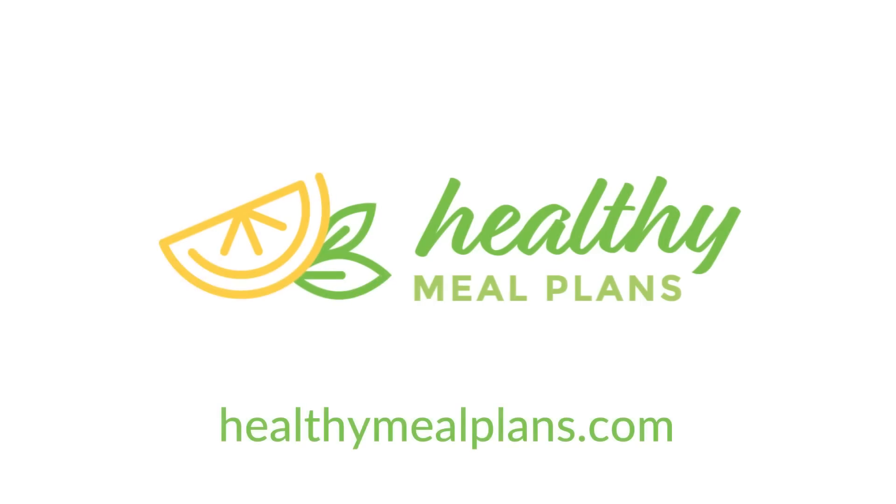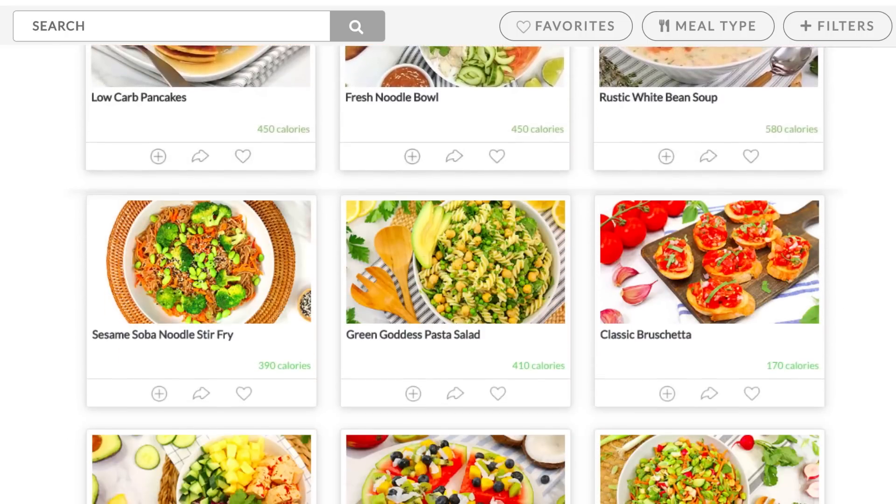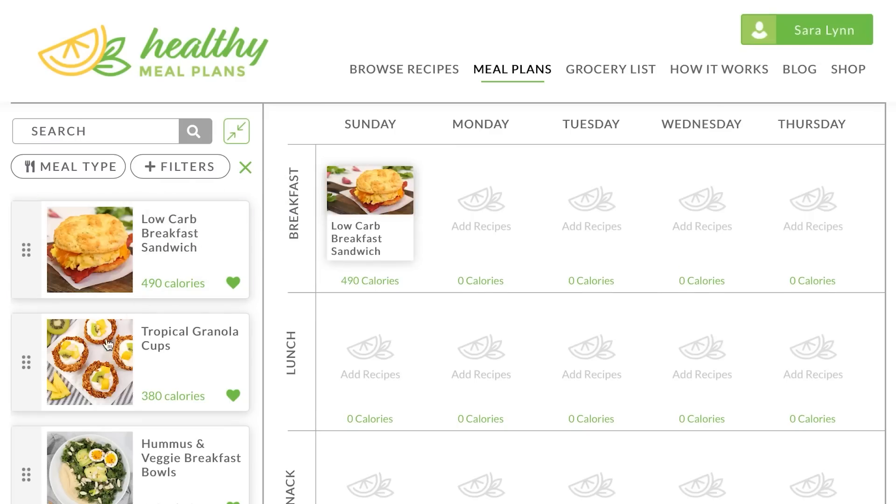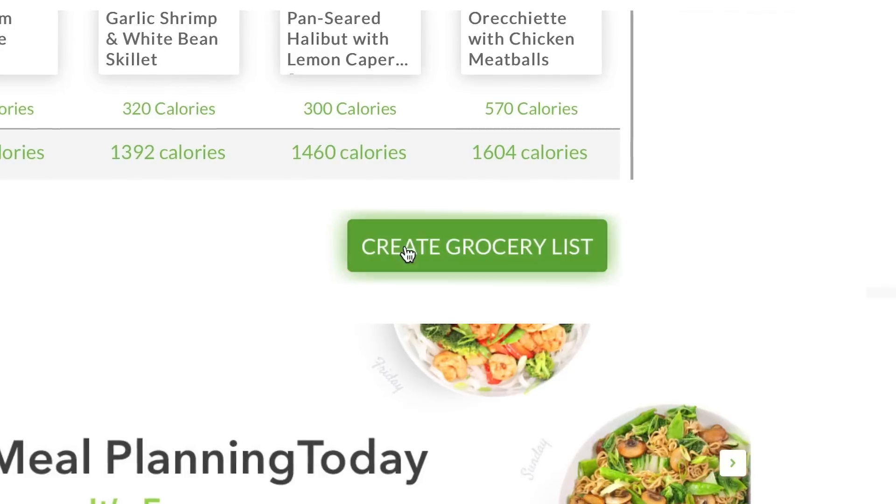Before we get to that, I just wanna remind you guys that this recipe, like all of my recipes, can be found over at HealthyMealPlans.com, our amazing meal planning site that allows you to browse more than a thousand recipes, drag and drop them into your weekly meal plan, and that automatically generates your grocery list for the week. What could be easier than that?